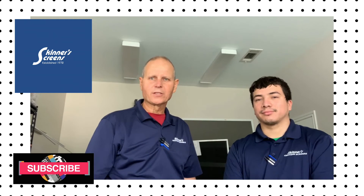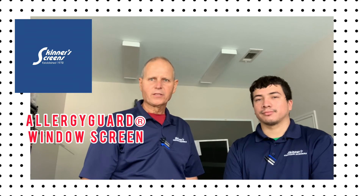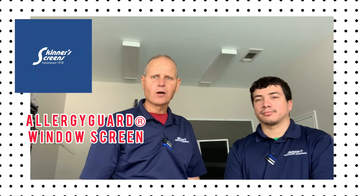Hey guys, this is Mike and Jay with Skinner's Custom Screens. We're going to rescreen a specialty screen frame here in our shop today with Allergy Guard screen.